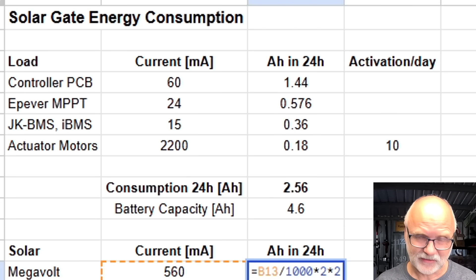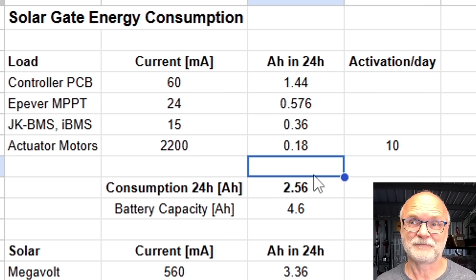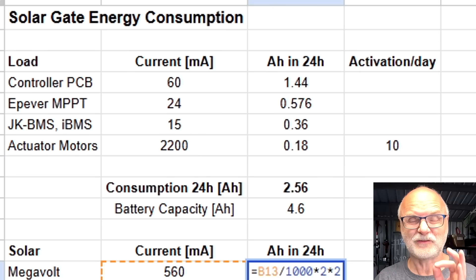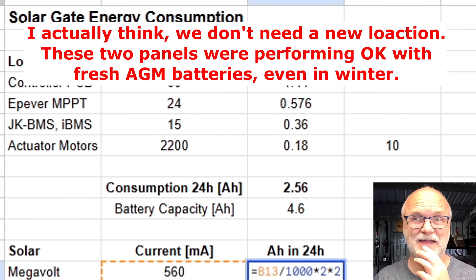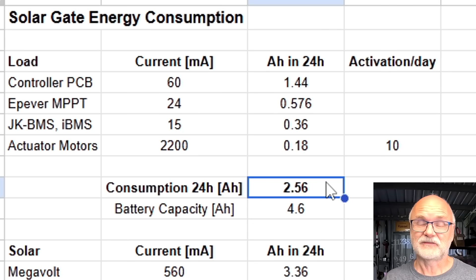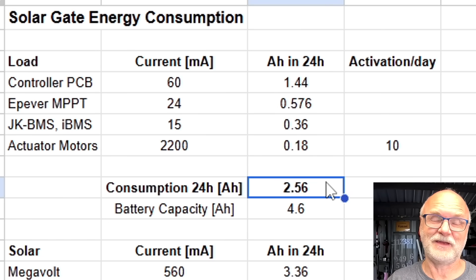If we get three instead of two hours of sunshine on these panels we already make 3.36 ampere hours which is more than we use in 24 hours. So just a slight change in location with the solar panels and we should be fine. We need to find a better location — I installed this mast maybe 10 years ago and it seemed good until winter comes and old lead acid batteries don't hold charge anymore. We'll figure this out next fall or winter, May/June 2026, and find a location where we get at least three hours of sunshine.